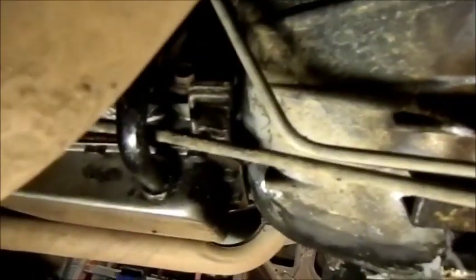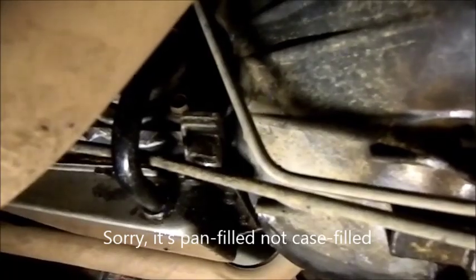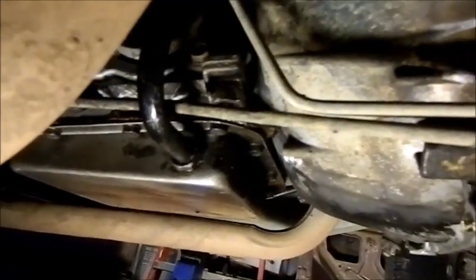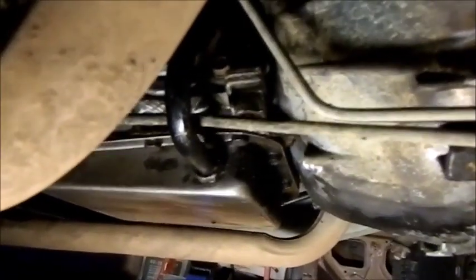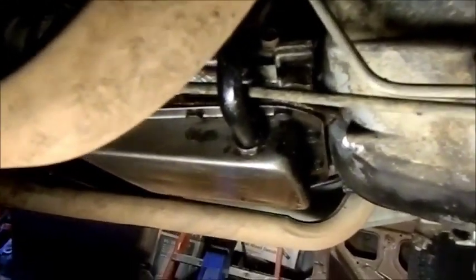There's the transmission and you can see it's actually a Casefill C4. I'm not going to go into Casefill and pan-fill C4s again — I rattled on about that in the other video. But this is the correct transmission for the car, the one that came with it when it was new. The only time it was taken out is when I overhauled it all those years ago, but it's interesting to have a look at it because I'd forgotten what it looked like.